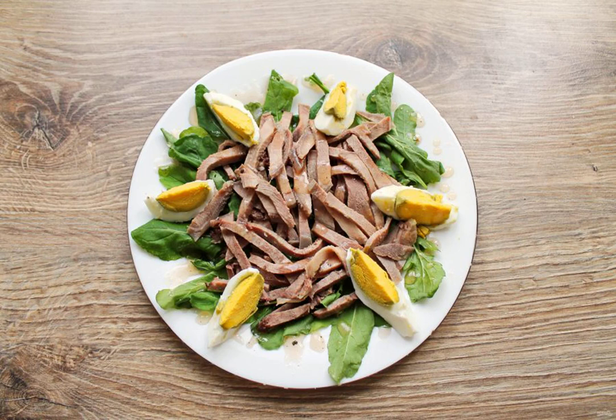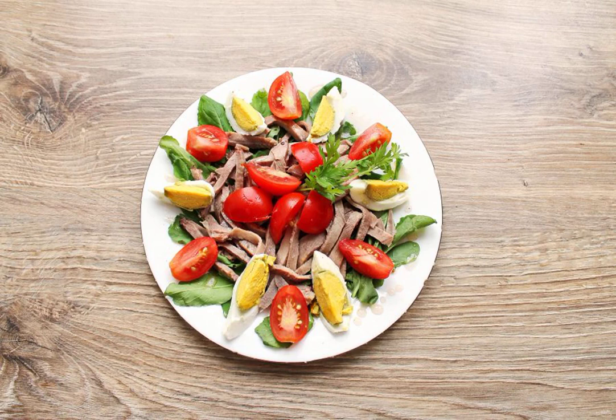Peel the egg and divide it into six slices. Put the egg on top of the tongue and pour the dressing over everything. Cut the cherry tomatoes into slices and put them on the salad.